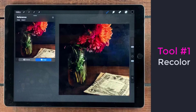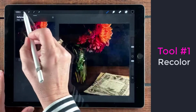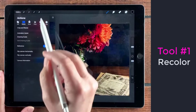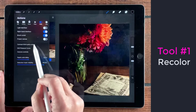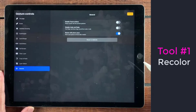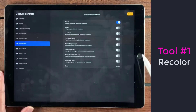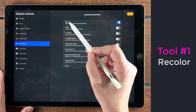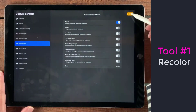The first thing I'm going to do is recolor some things, so we need to set up our recoloring tool. Go to the wrench, then to preferences, then to gesture controls, and make sure that quick menu is on. I have it on and I use a little tap symbol, so when it's on we can tap done.